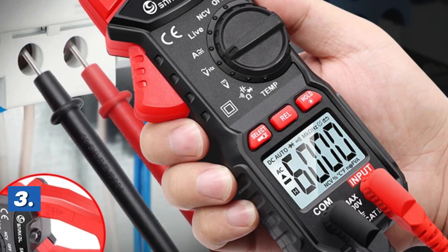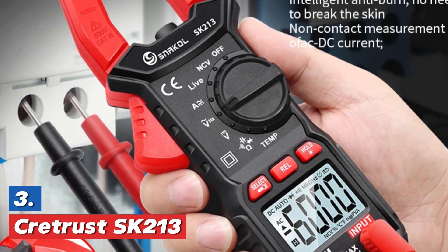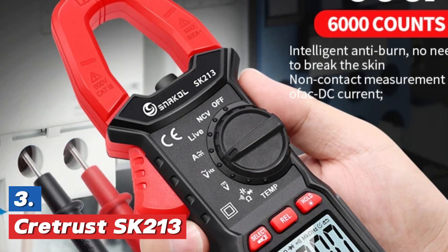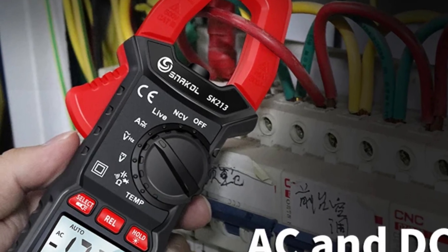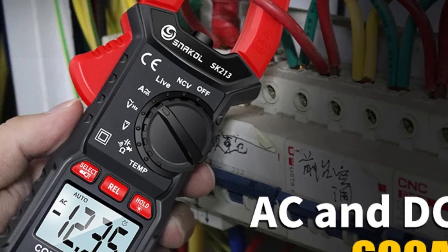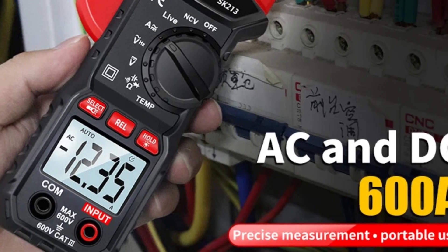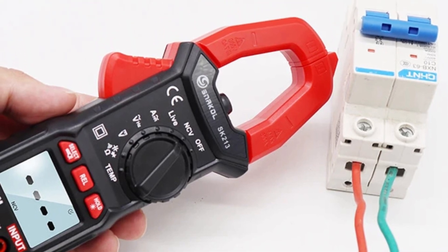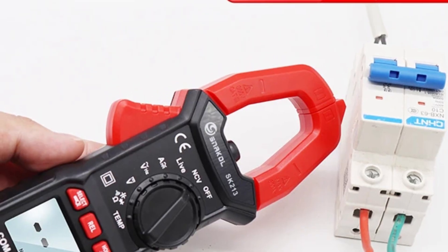At number 3, the Cretrust SK213. The SK213 digital clamp meter is a professional electrical tester designed to measure up to 600 amperes of both alternating current (AC) and direct current (DC). This auto-range multimeter offers precise readings for voltage, resistance, and continuity. With a non-contact voltage (NCV) detection feature, it ensures safety when checking electrical circuits.